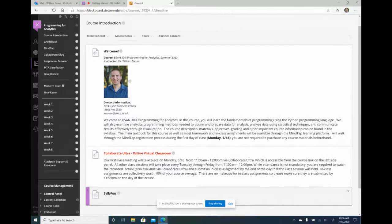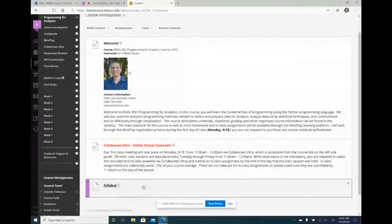I also put my syllabus on here as well. If you want, you can put course materials here. Some folks like to put a course schedule, but since I have all of that in the syllabus, I just put a link to the syllabus so they can open and see all of that.